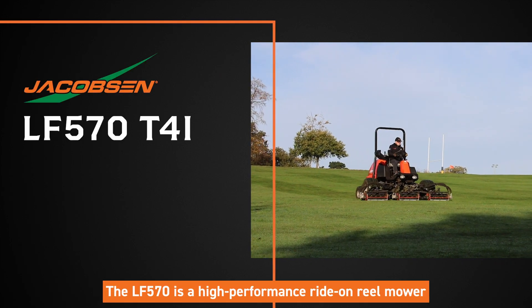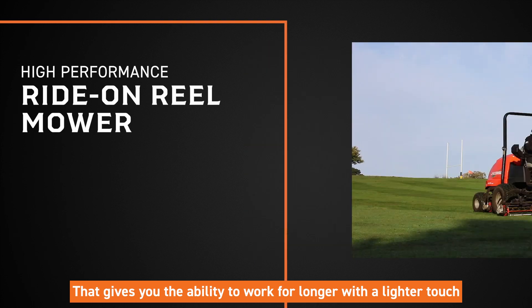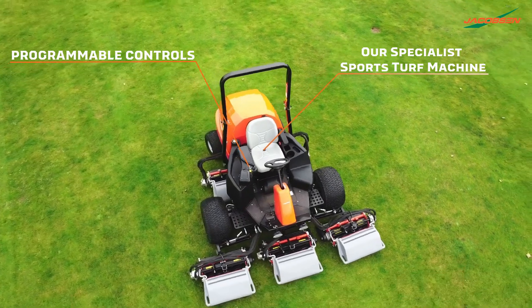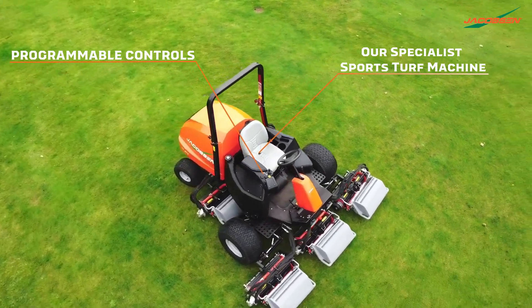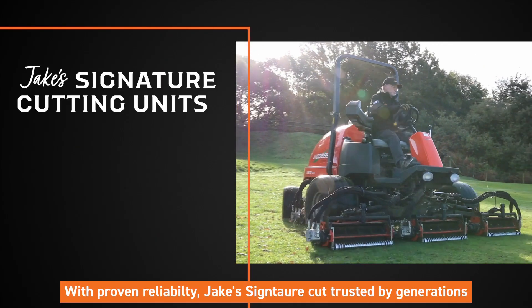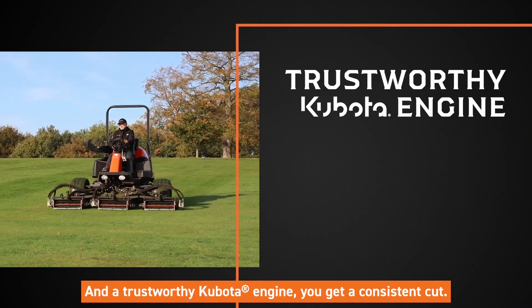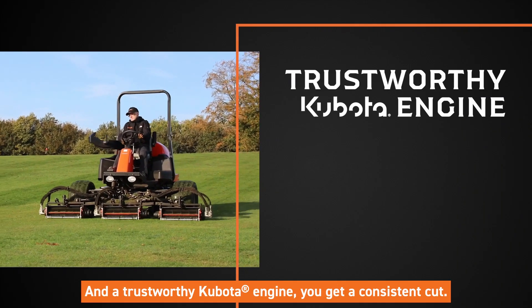The LF570 is a high-performance ride-on reel mower that gives you the ability to work for longer with a lighter touch. With proven reliability, Jake's signature cut trusted by generations, and a trustworthy Kubota engine, you get a consistent cut.